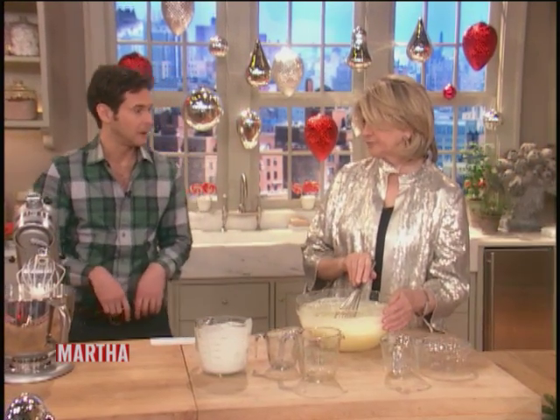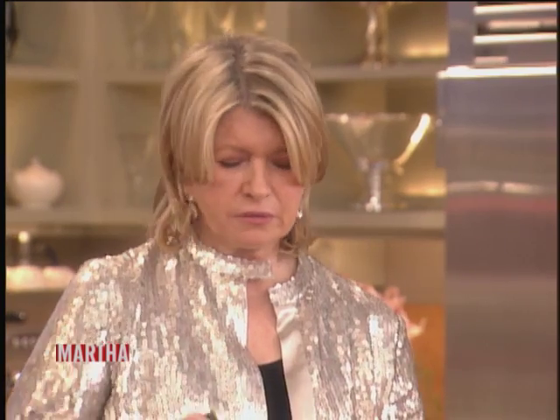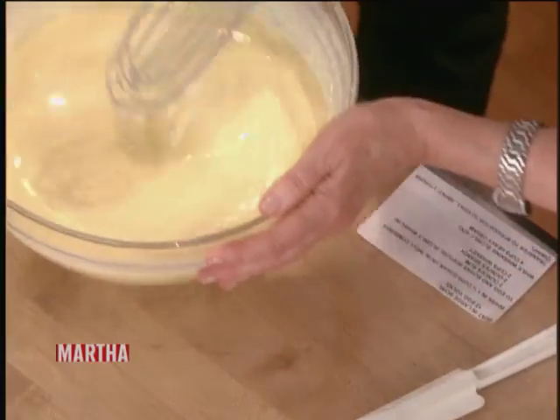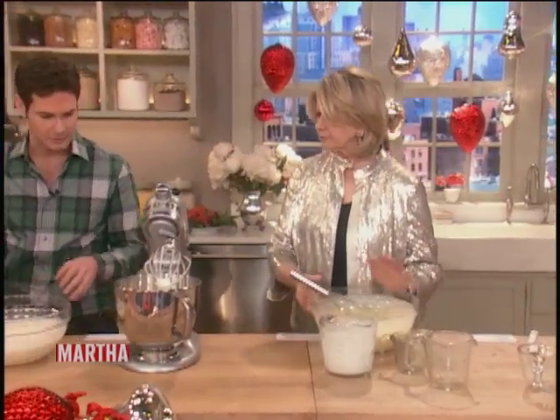I do it two days before, because it really mellows. That's right — the alcohol on the eggs gets rid of that sort of egginess, it really mellows. So you chill this, and then you get to the next step.